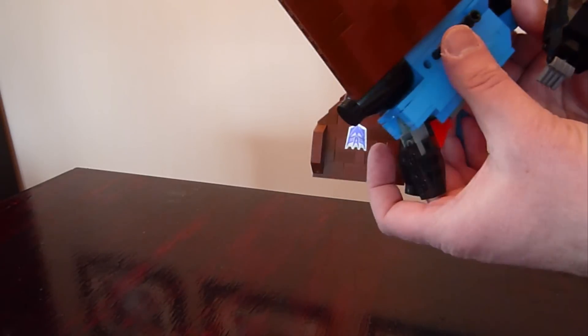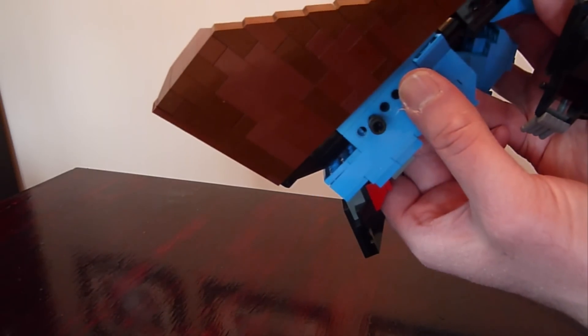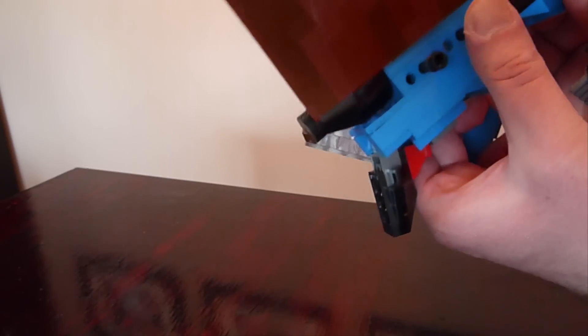Drop the legs down into the new position — wiggle it if it's difficult. Lock them in, and same with the other side. Get them loose and lock them in.